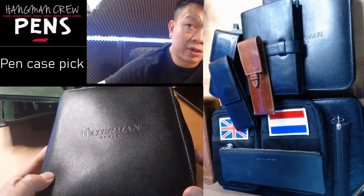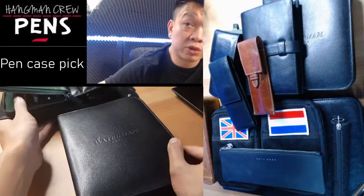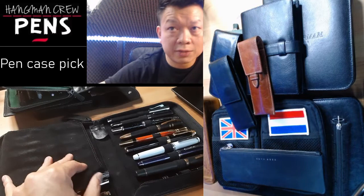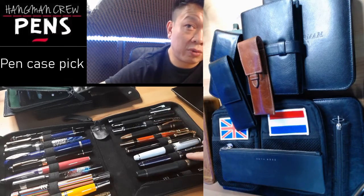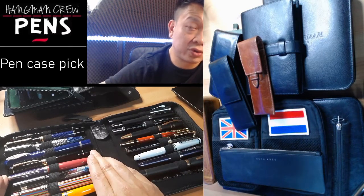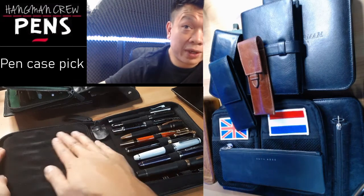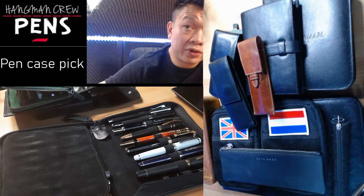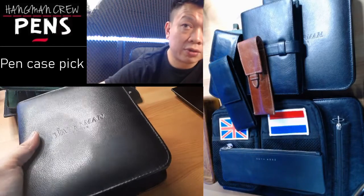Here we have a 20 pen case — I did have some 10 and 13 pen cases, but let's talk about this 20 pen case by Waterman. It's a vintage pen case that I don't think you can buy anymore. I like it because you can quickly showcase all your top pens and choose which ones you want to use. It separates into two sides of 10 pens with a felt cloth in between so pens don't rub against each other, and there's a sufficient gap between each pen. It's a zippered case, so it's nicely secure.